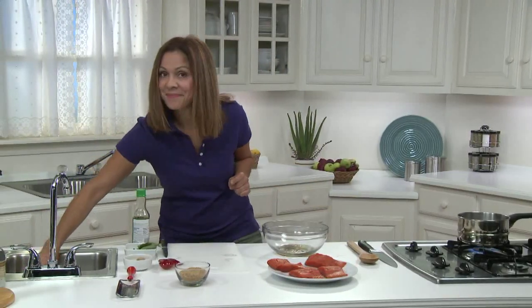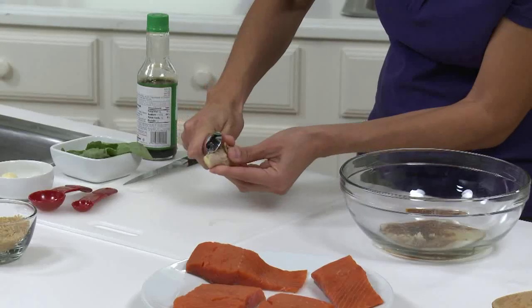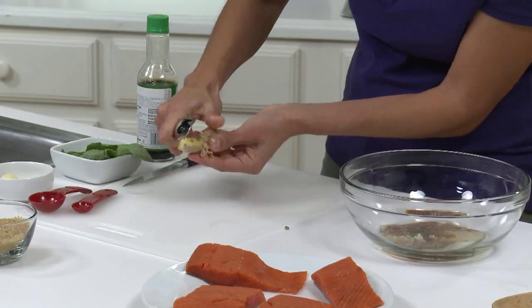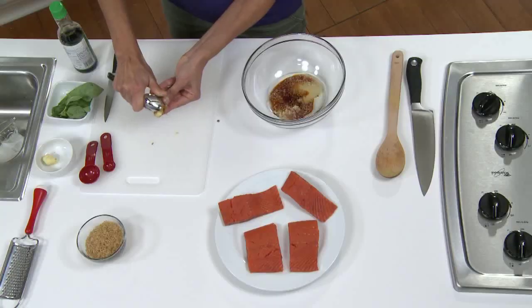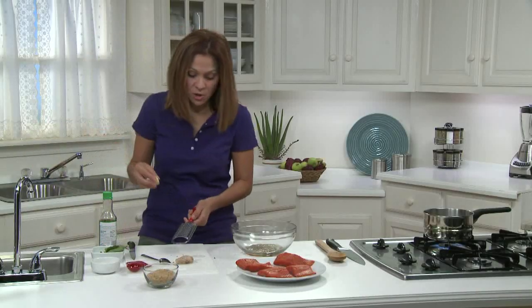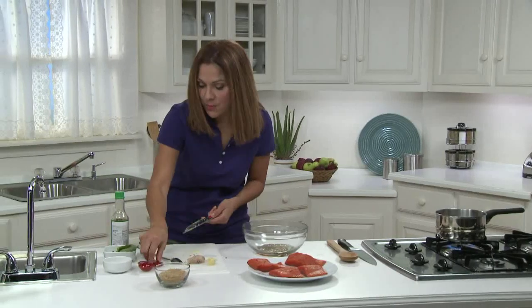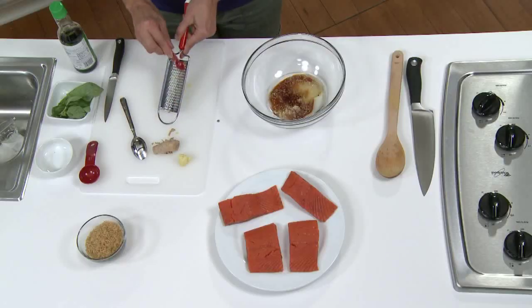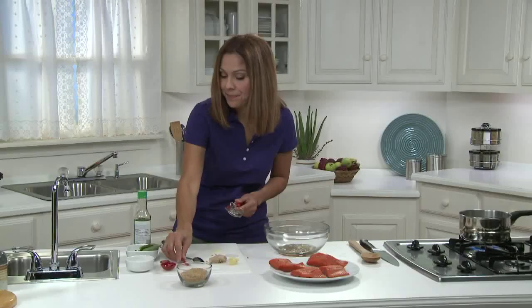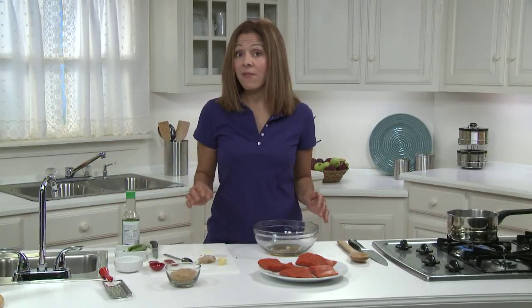A few more ingredients, including a half a teaspoon of freshly grated ginger. I use a spoon to remove the outside peel by scraping it like this. Then I'm going to grate it on a microplane zester. I need a half a teaspoon and I add it to the marinade. You can also mince it up finely with a knife if you don't have a grater.